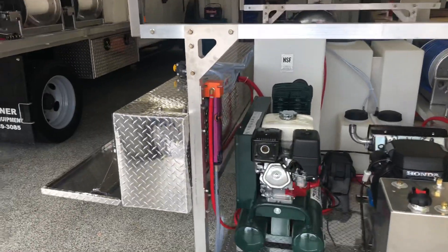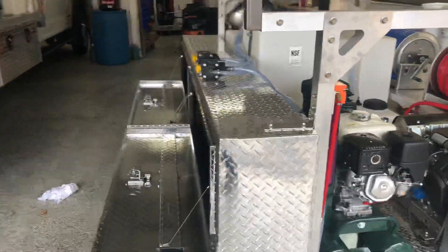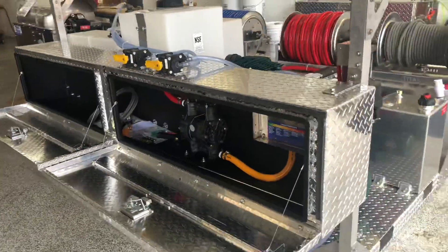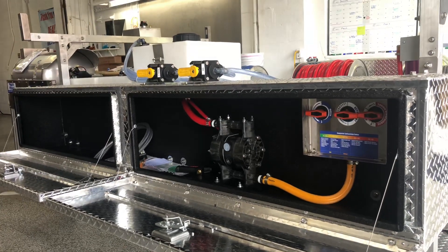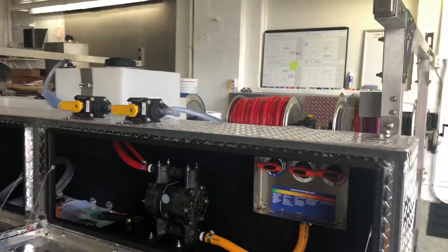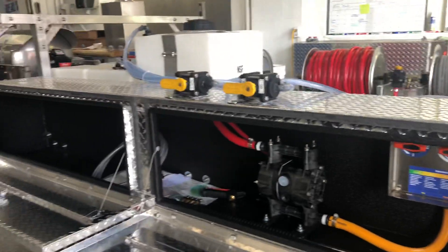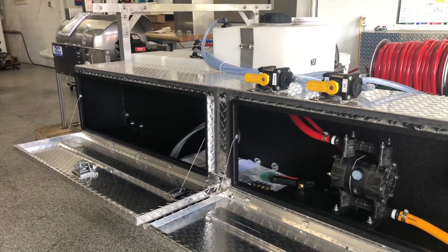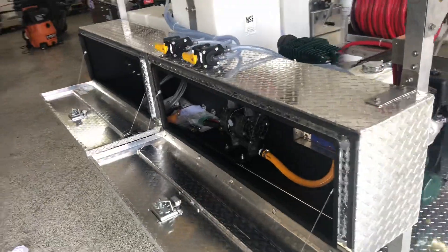Over here on the left-hand side is our Tsunami air dryer, which goes along with our air diaphragm setup. Inside here is our half-inch Yamada pump, which is made with Kynar parts — the bleach-resistant material. We have our proportioner here, which is going to eliminate the need for batch mixing. And back here we just have a whole bunch of empty space in the toolbox for you to store whatever else you need to take on to the job.